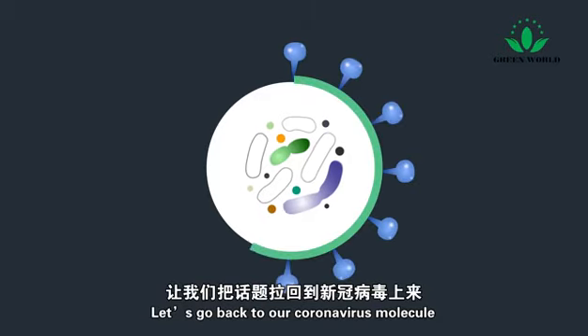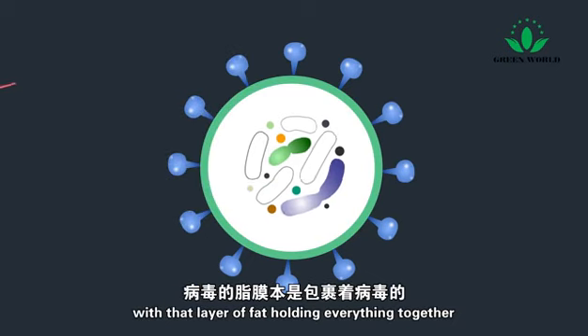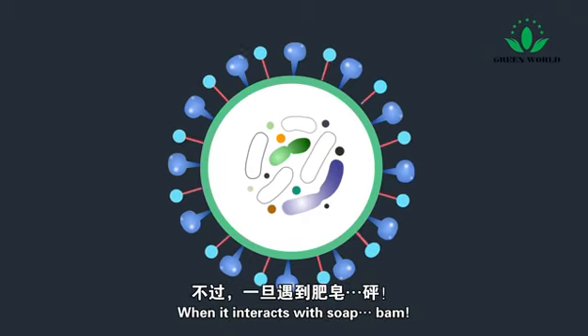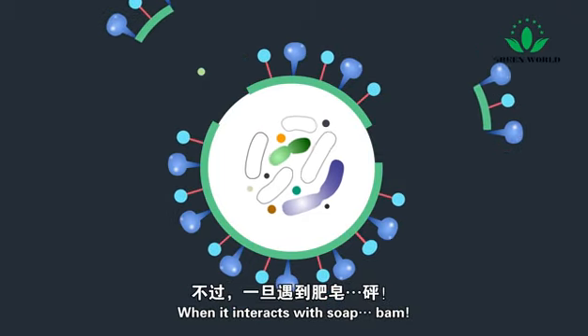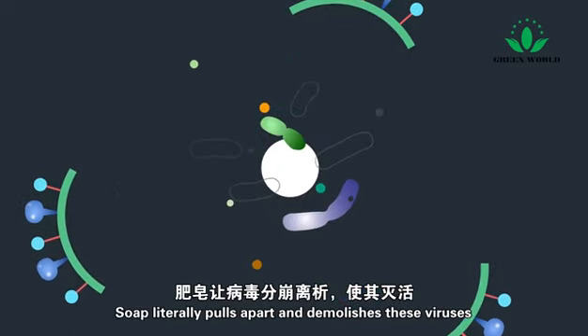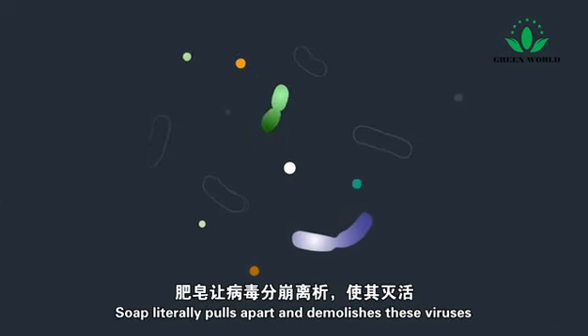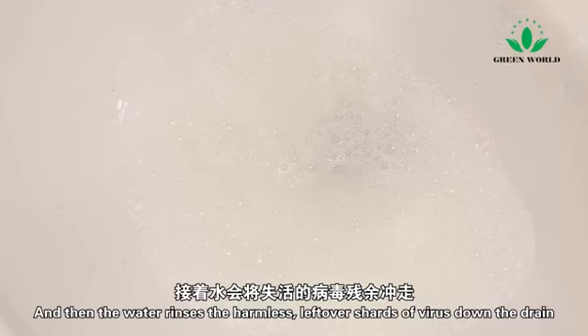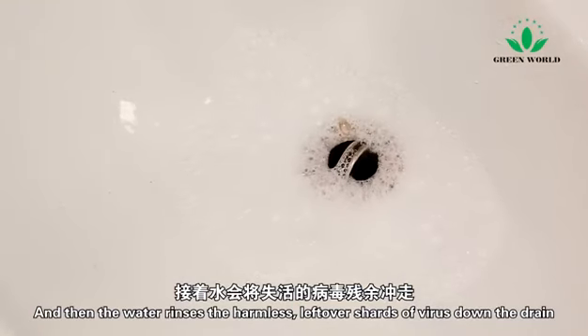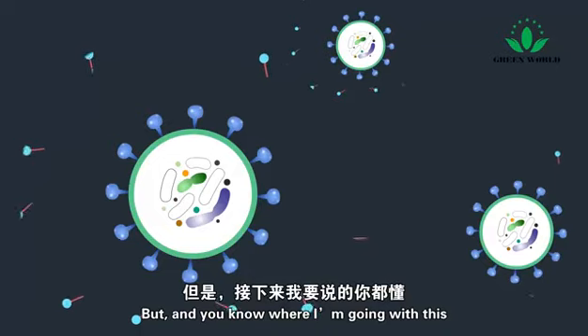Let's go back to our coronavirus molecule with that layer of fat holding everything together. When it interacts with soap, the fat gets pulled out by the soap. Soap literally pulls apart and demolishes these viruses. And then the water rinses the harmless leftover shards of virus down the drain.